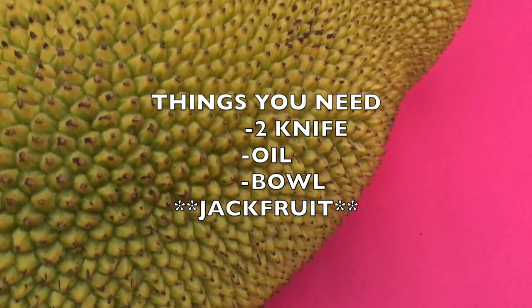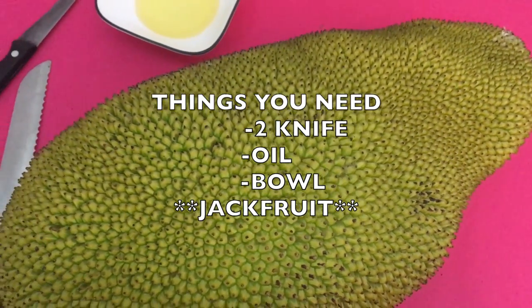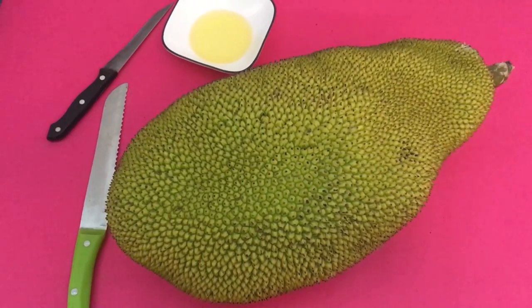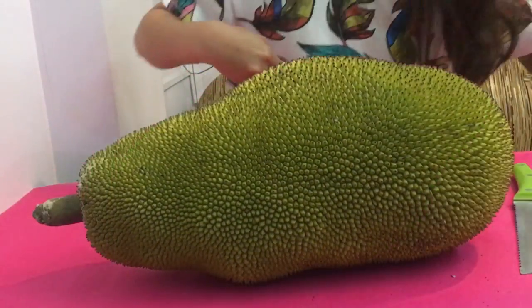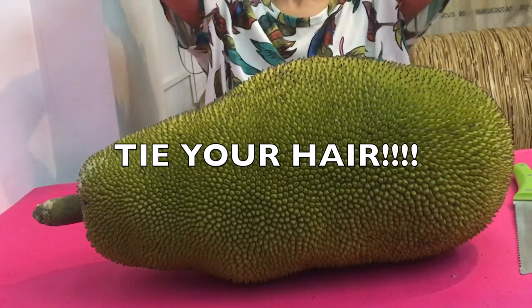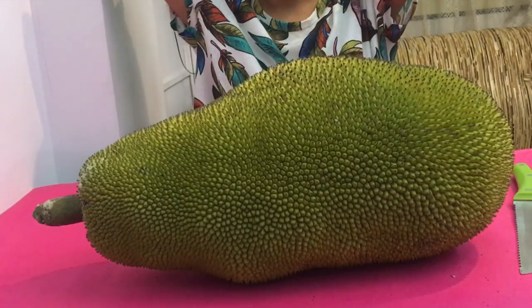The last thing you surely need is a sweet, big jackfruit. The jackfruit will start smelling sweet and become a little softer when it is ripe, so do not cut it before that. Let's move on to the procedure — and don't forget to tie your hair, as you don't want your hair in the jackfruit.